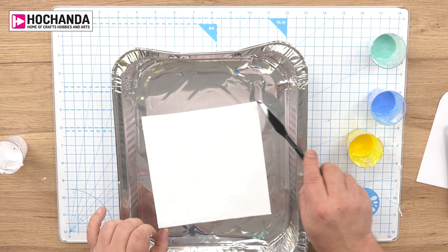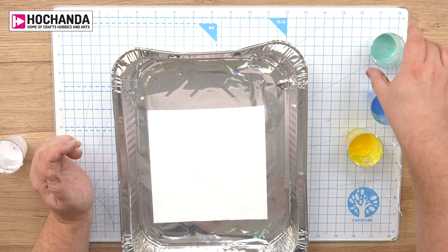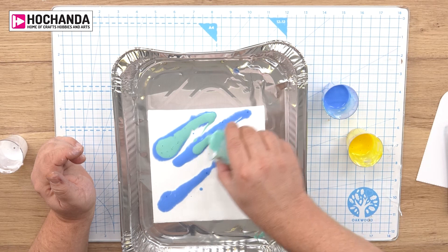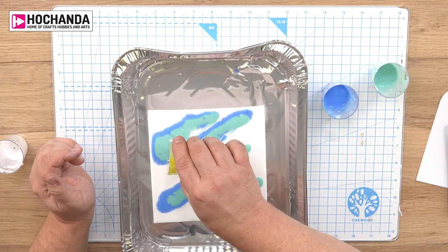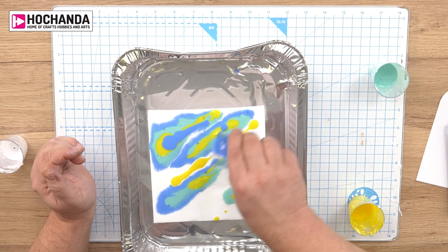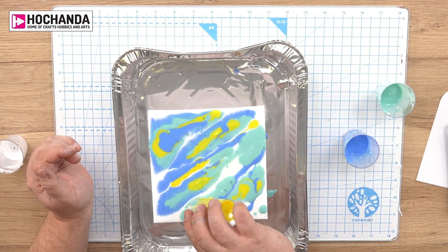Each technique will give you a different look but play with this — it's so genuinely so much fun. Now I'm going to pour my colours: I'm going to go with the blue, then add some green into the centre and a couple of other places, then add some yellow, and just rinse and repeat — popping in more colours on top. I'm putting some blue into the gaps I've missed and then the aqua, same idea, just dribbling it on.